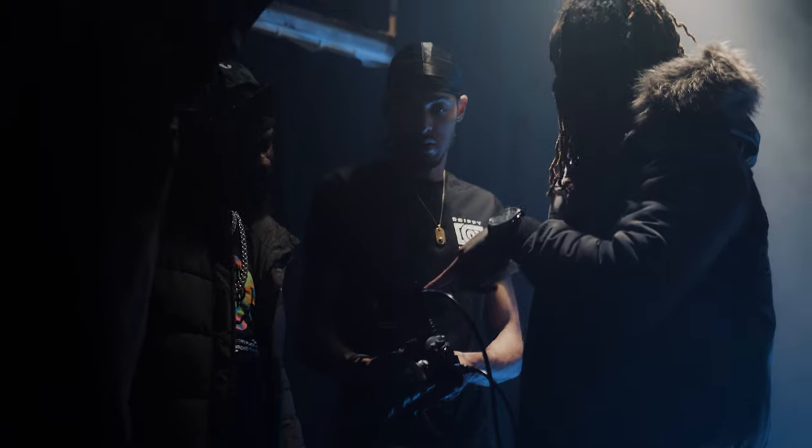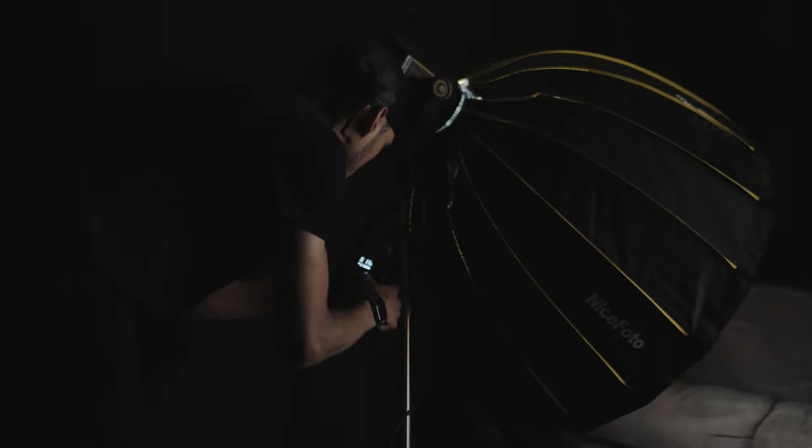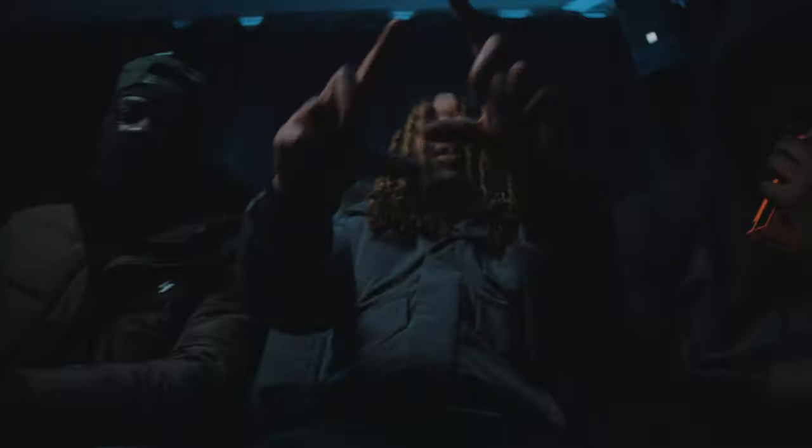We wanted a group shot in the same location so we could cut between another dark location scene. There was simply a sofa in the back with two RGB lights behind it, giving separation to the artist in the front. Then I set up my COB light with my softbox and grid — really the same kind of setup as the performance scene before.